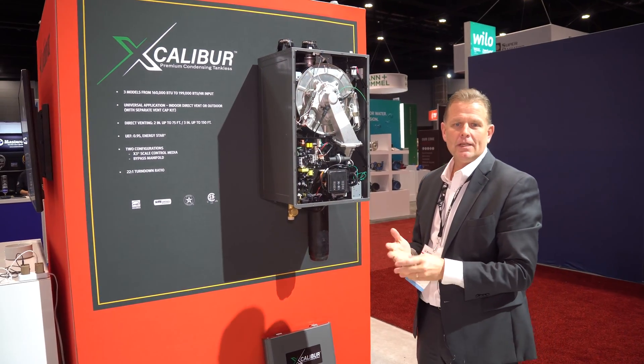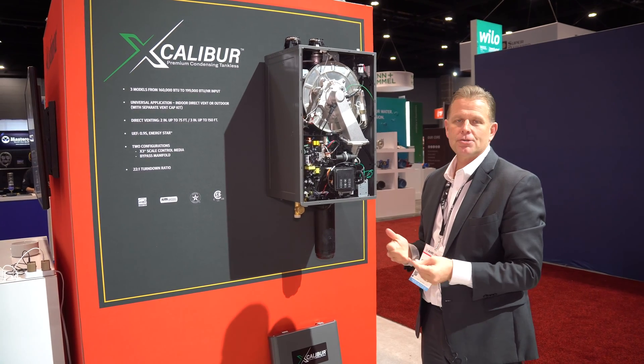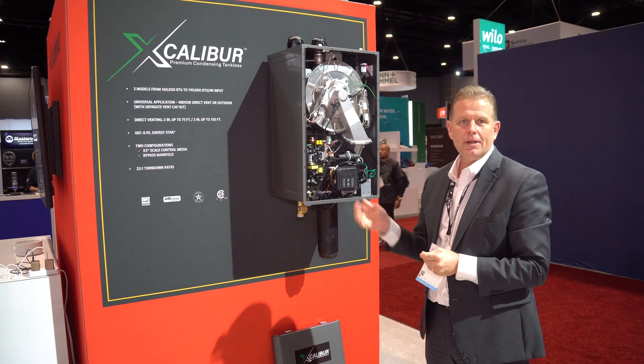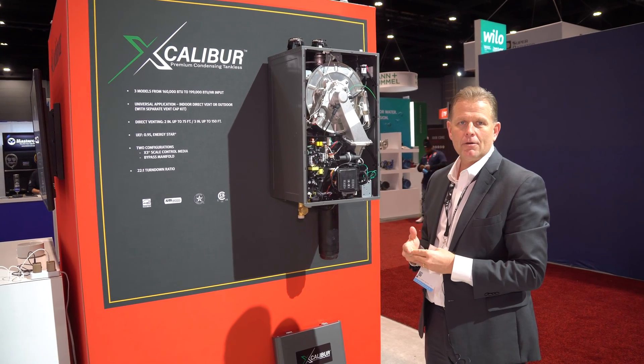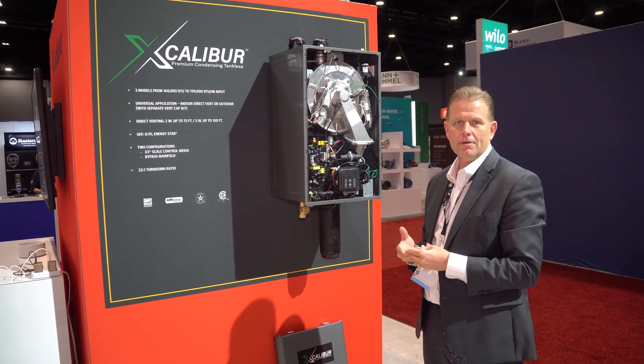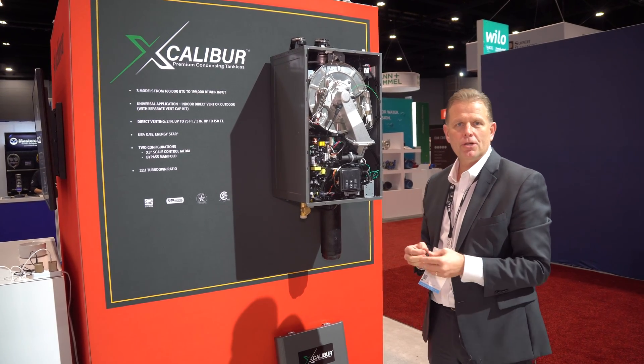Hi, I'm Ken Blackburn with Lock and Bar Corporation. I'm the Eastern Regional Vice President for the company. I'm here today to show you a little bit about our new Excalibur tankless water heater. We're at the AHR show in Chicago.